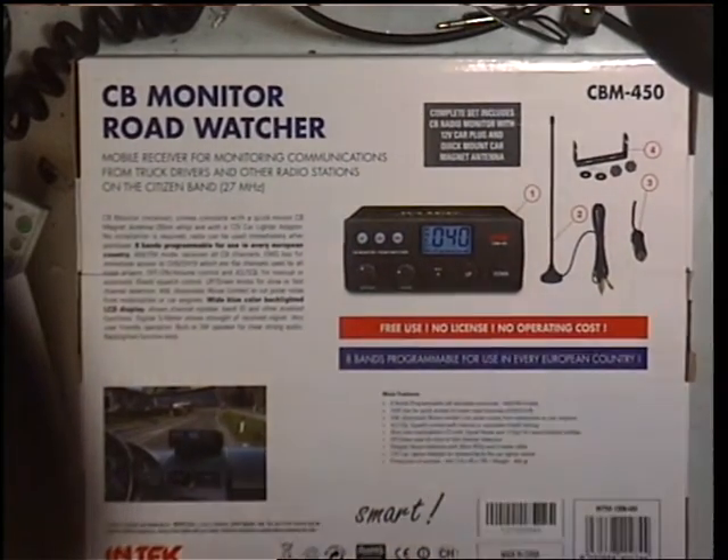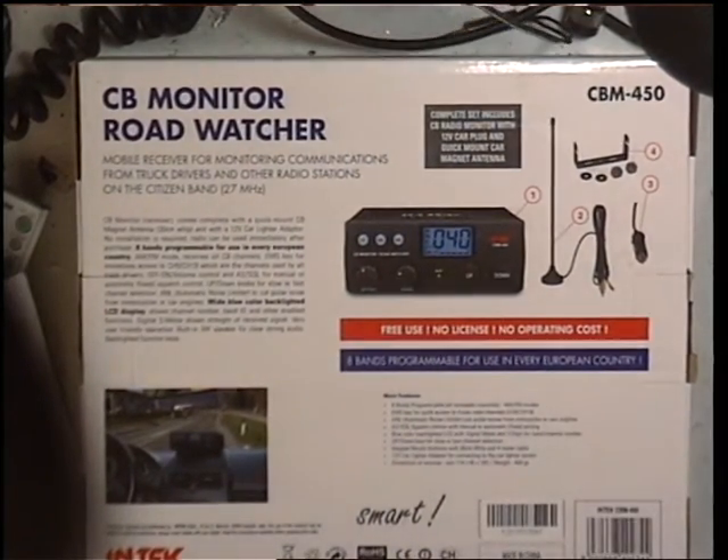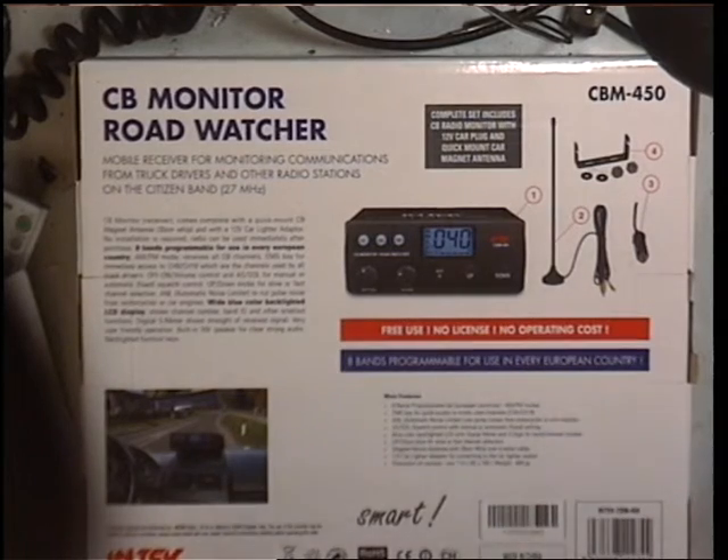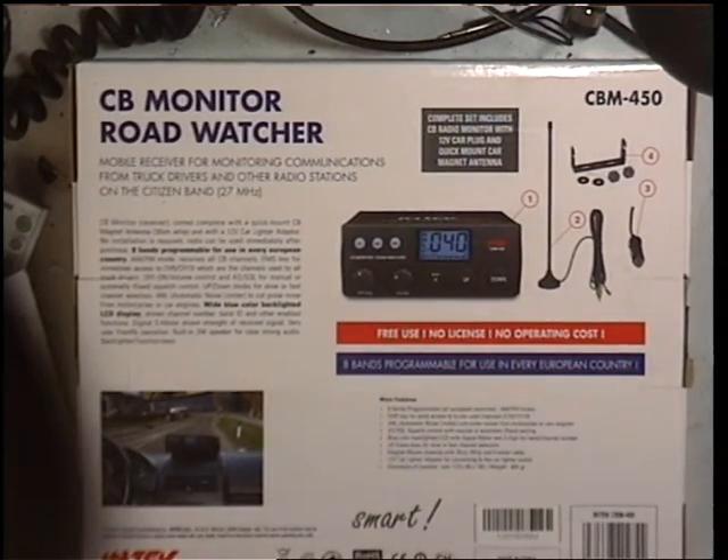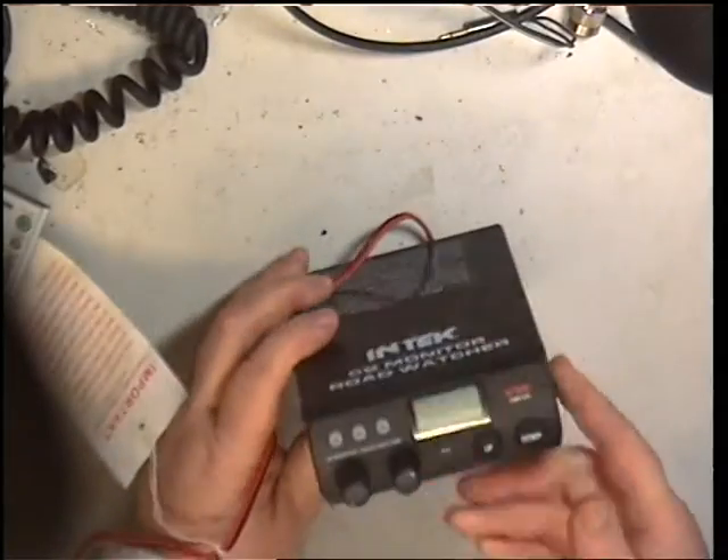So I thought what would happen if it was half decent, it would be a half-populated CB radio board inside from one of their lower models. And I was wrong. So I'll just move the box out of the way, and now we have the product.